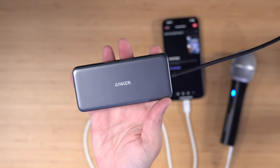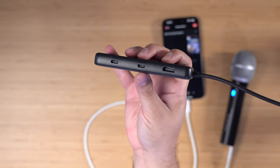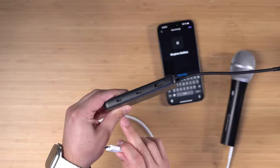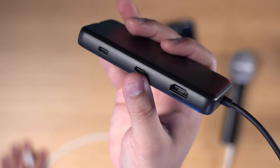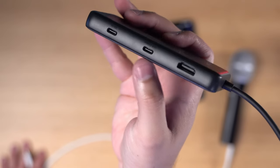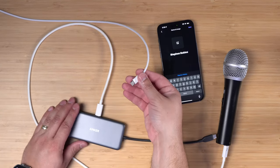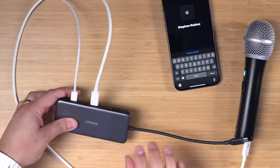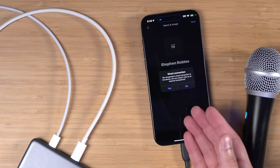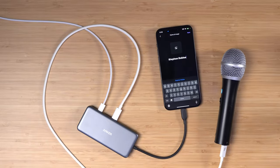Using a USB-C hub like this one from Anker — it has a USB-C cable on the end and also multiple ports to connect to other devices, including a secondary USB-C port for power. So I'm going to unplug the USB-C microphone from the iPhone and instead plug it into this USB-C hub. Make sure to look closely at the ports because one is for data transfer and the other is for power. So we're going to plug in a power source here and then the microphone right here. I've plugged the microphone into the Anker hub, then I'm going to take a USB-C cable plugged into a power brick and plug it into the second port on the hub. When I connect this to my iPhone, you'll see it'll start charging and it's also recognized the audio device. I can tap no, and again I'm using the USB microphone for audio while my phone is charging.